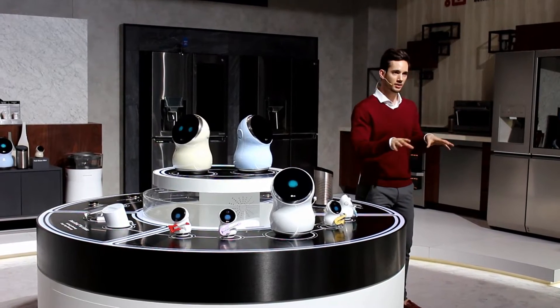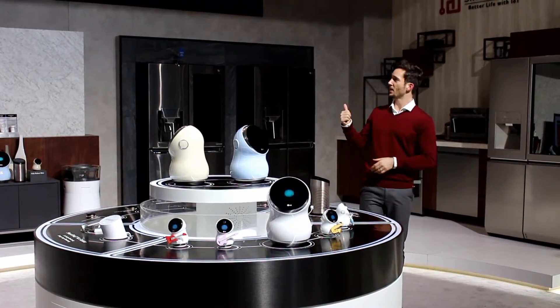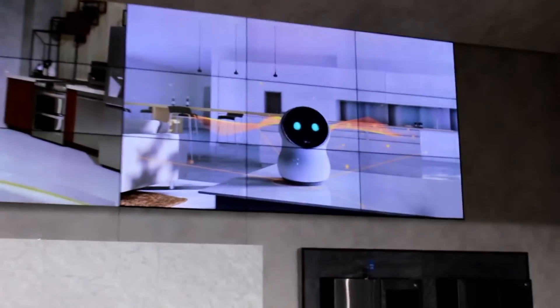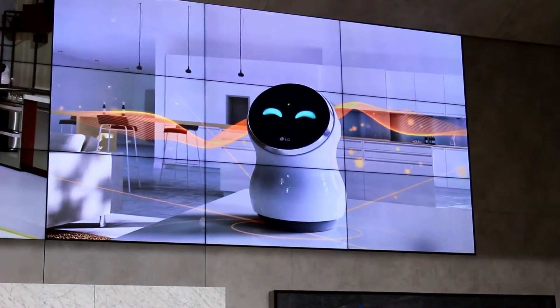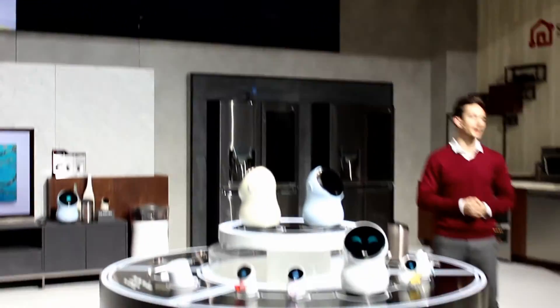Before we go through one by one, I want to introduce our friend who's going to accompany us — Hubbot. Hubbot, could you please introduce yourself? Welcome, everyone, to our LG Home IoT. I am Hubrobot, an intelligent home assistant. I know everything there is to know about IoT, so I'll help you get familiar. And I thank you for that.